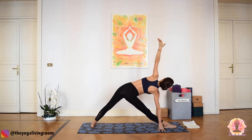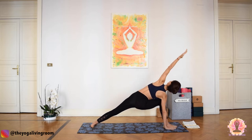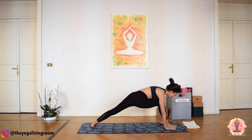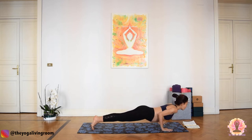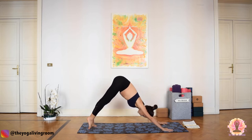Inhale. Exhale, re-bend the right knee — Parsvakonasana. Extend the left arm overhead, extended side angle. Inhale here. Exhale, windmill the left palm to the ground, stepping into Plank. Chaturanga lower. Inhale, up dog. Exhale, downward facing dog.